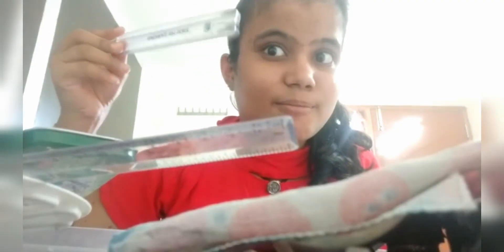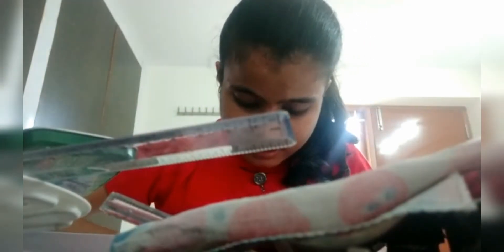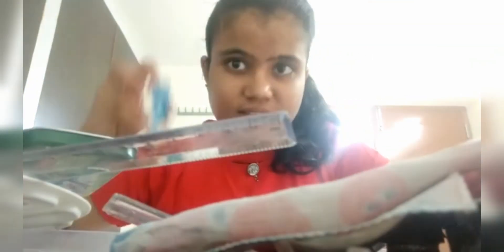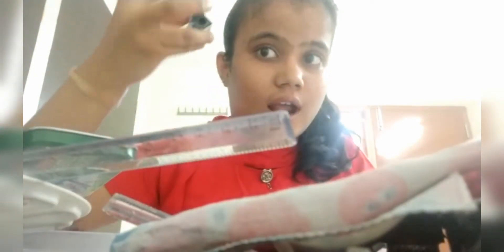This is a marker — I do not have space so I kept it separately. And this is my small size scale. This is one more brush, this is a sharpener for color pencils or sketch pencils, and this is a wine pencil.